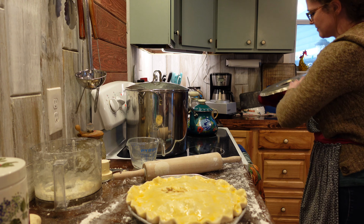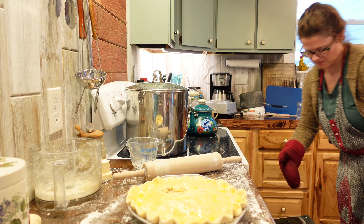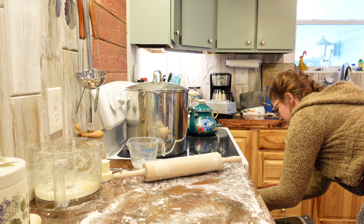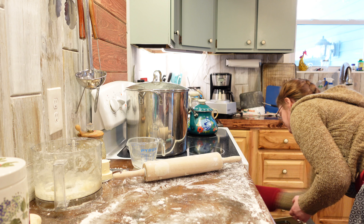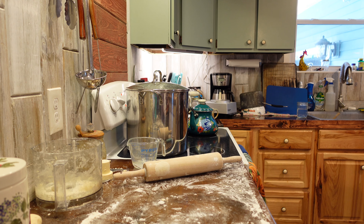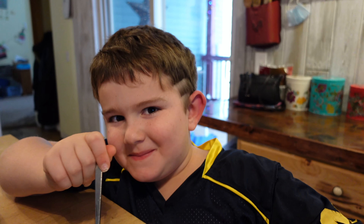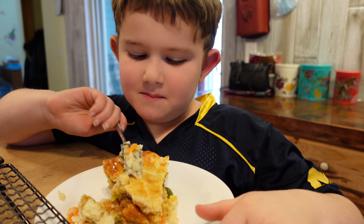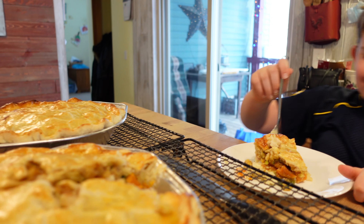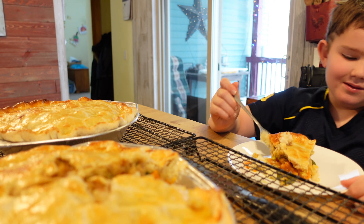Into the oven this pie bakes short and hot — 30 minutes at 450 degrees Fahrenheit. Since the filling is already cooked meat, that works out perfectly. I think this pie is a winner. What do you got there Ivan? This pie — what is it? Leftover Thanksgiving meat pie. Thanksgiving leftover pie.